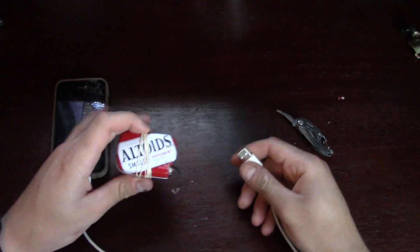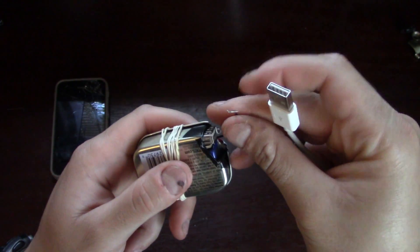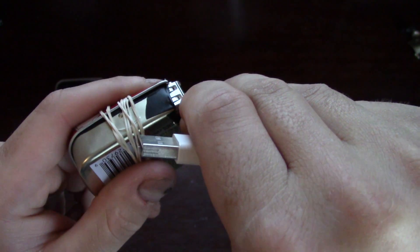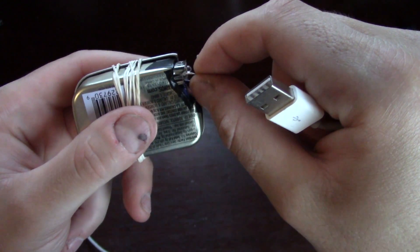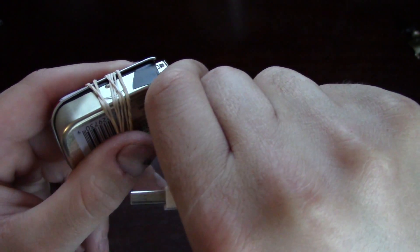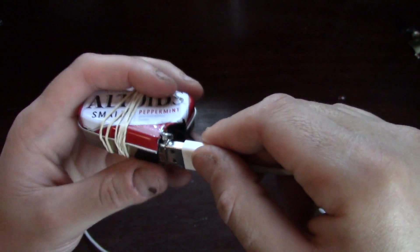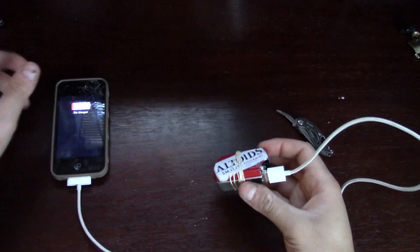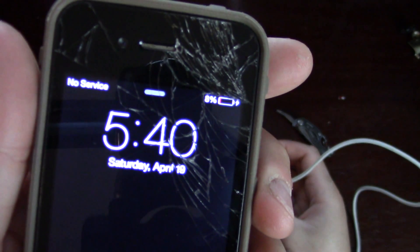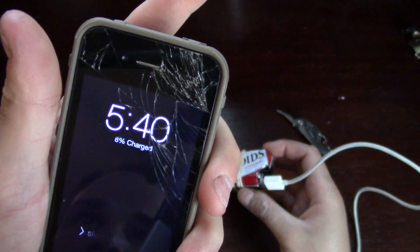Now that you have your charger complete, we've got the phone out and our cable. All you need to do to use it is take your black wire and stick it into this little slot down here. Remember that notch? Stick it in there and pull it tight — it's going to fit right there nice and snug. Now all you have to do is plug in your phone. See it turn on there — it's charging right there.